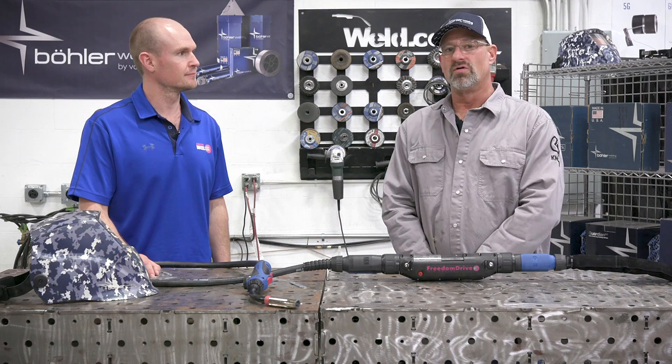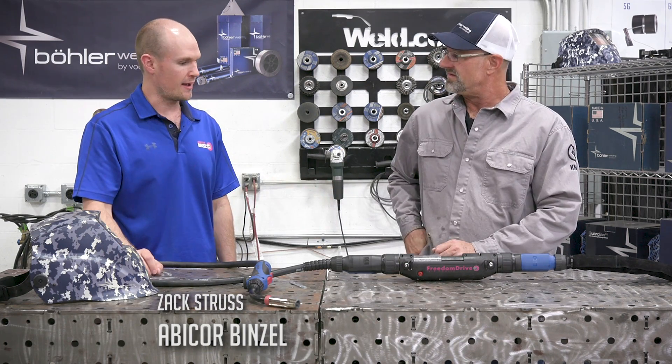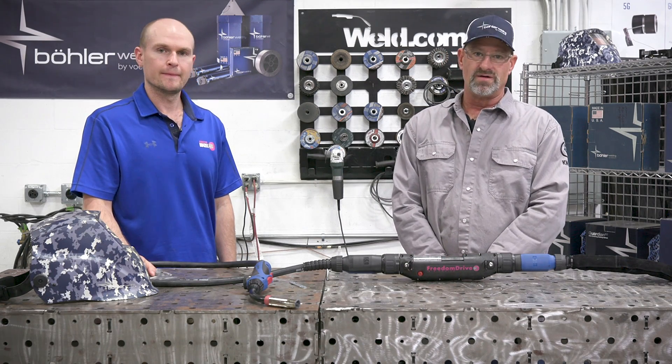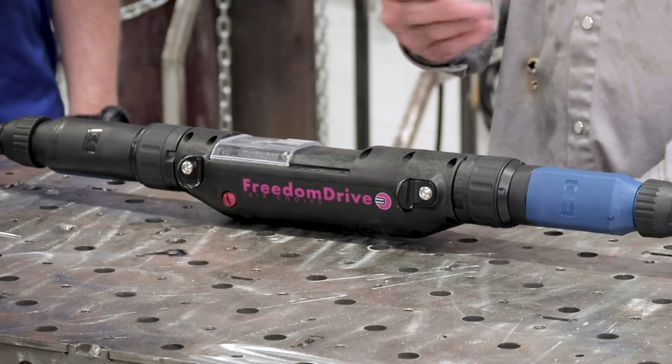Welcome to weld.com. Today we have a guest speaker from Abicor Benzel. His name is Zach. Nice to meet you. Thanks for having me. So we're going to talk about some aluminum MIG gun welding and the difficulties, and Zach is going to solve all these difficulties with the new Freedom Drive.